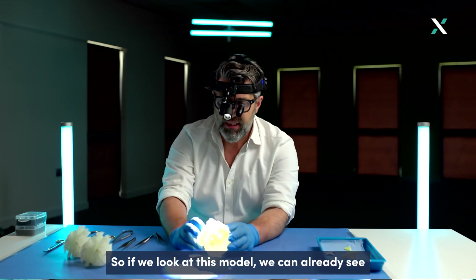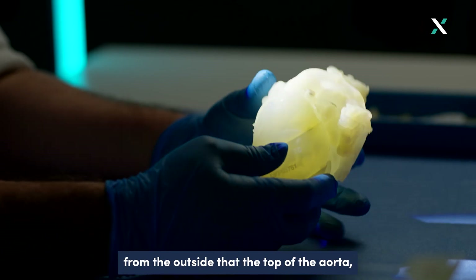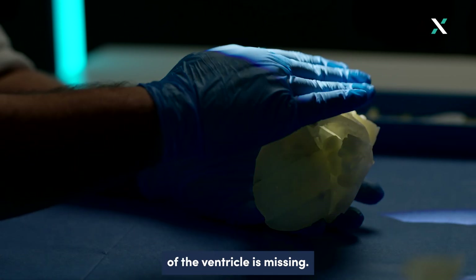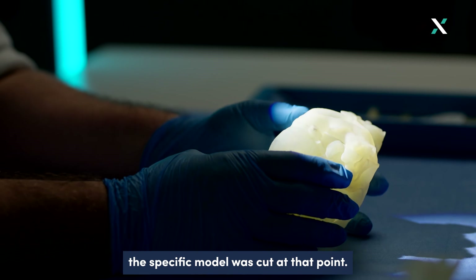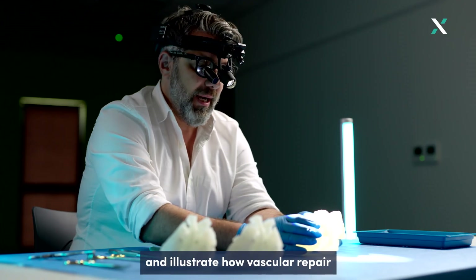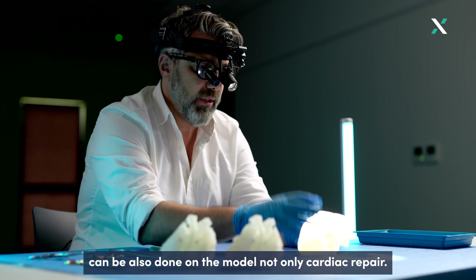Looking at this model we can already see from the outside the top of the aorta. The main vessel from this pumping chamber — the ventricle — is missing, but that is because the specific model was cut at that point, which offers us the possibility to repair this vessel and illustrate how vascular repair can also be done on the model, not only cardiac repairs.